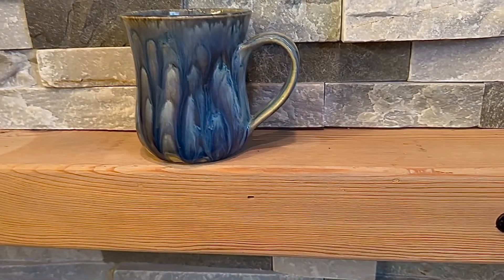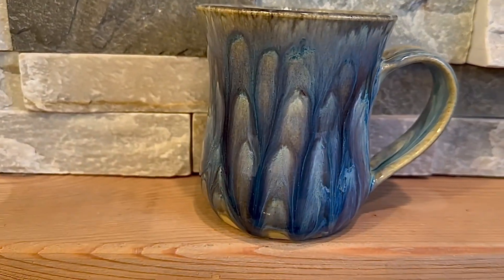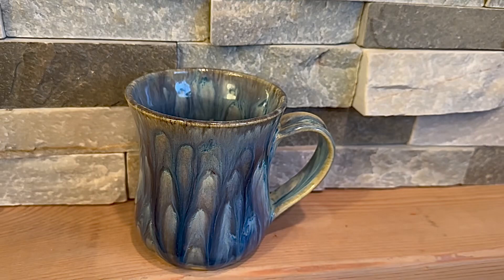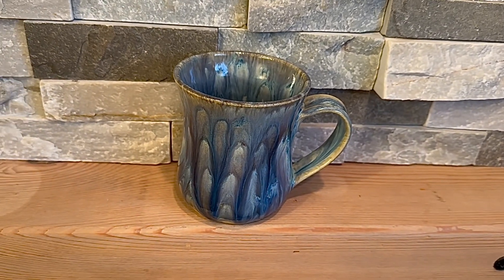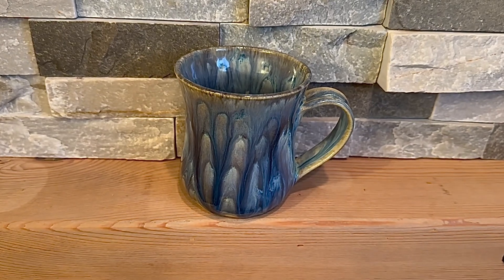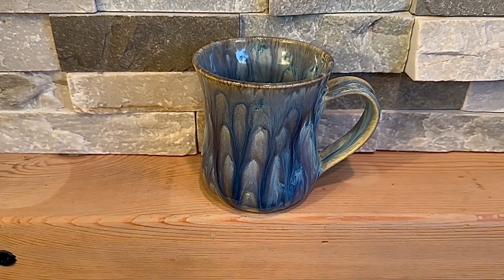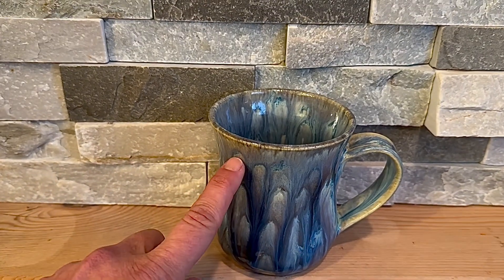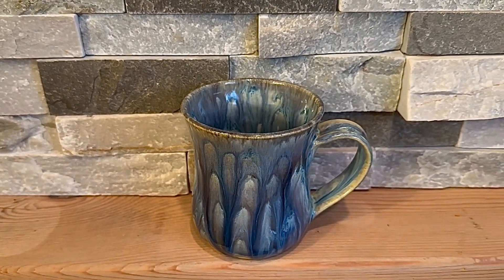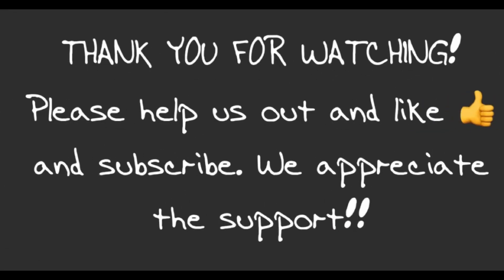So there you go. There you have it. I hope you enjoyed the video. I hope you liked the glaze combo. I would definitely go lighter on the Muddy Waters next time — maybe just two coats even. And if you do do a third coat, maybe just to about here. That's it. Thanks for watching. Bye.